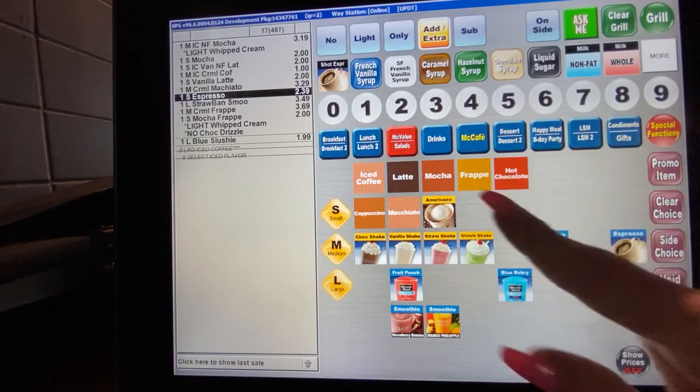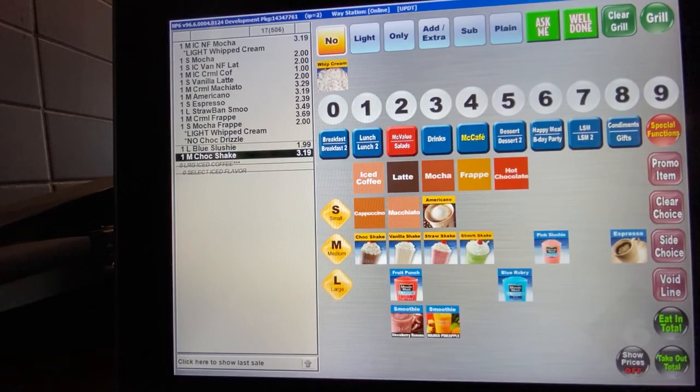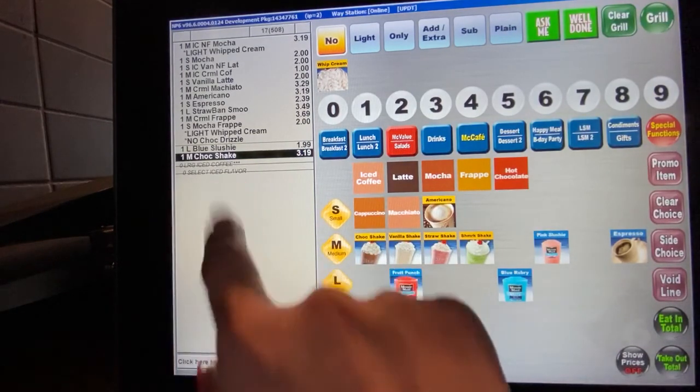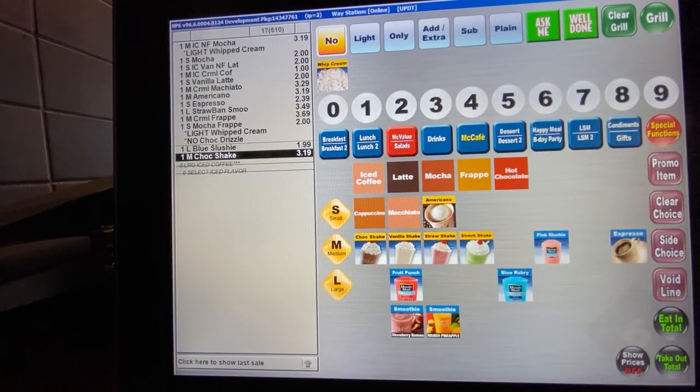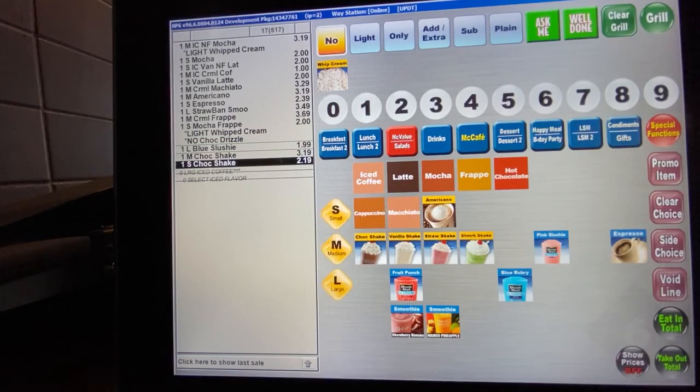For the Americano, if you hit that item it automatically gives you a medium. That drink is just espresso and hot water mixed together. Milkshakes from the shake machine come in three sizes: small, medium, and large. If you do not pick a size and just hit chocolate shake, it automatically gives you a medium chocolate shake. So if the guest wants a small, you have to hit small and then chocolate shake.